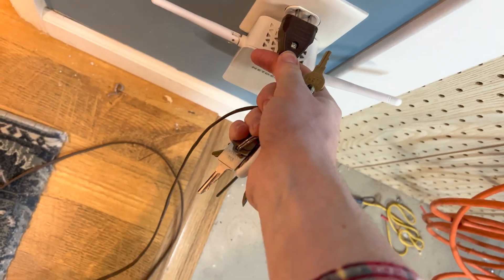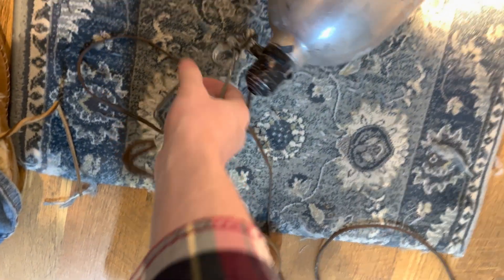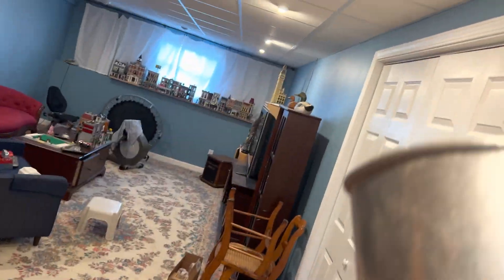So, plug the light back in and hold it up to this.